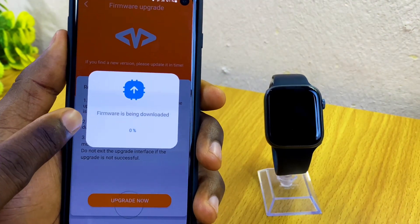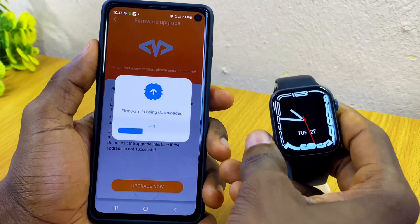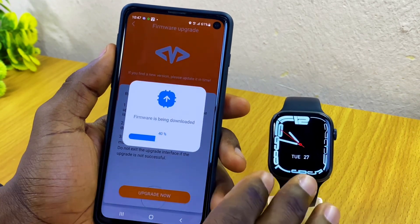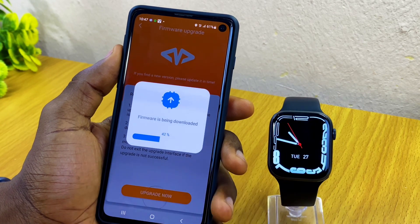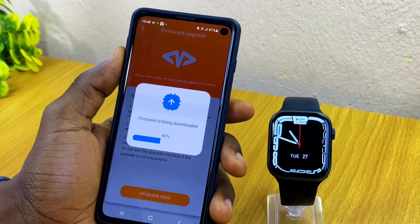As you can see, it is downloading the firmware. Let's wait for it to download. On the watch, you can see it is still switched on — please make sure the watch is connected and within range so that the firmware gets updated on your smartwatch too. Let's wait for it.